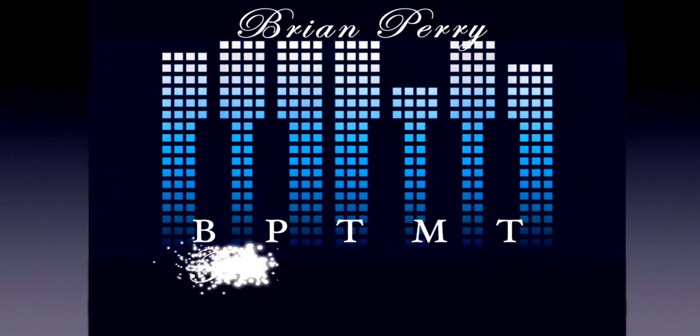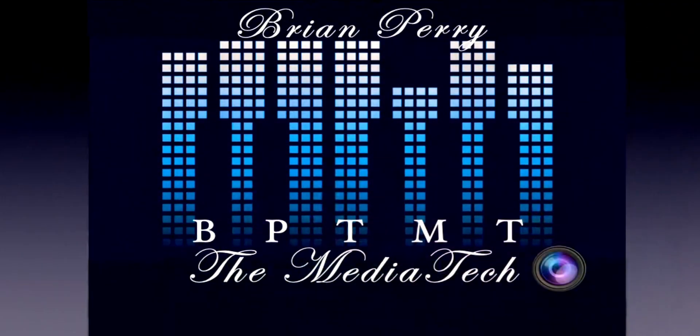That's pretty much it. If you like the video and want to see more exclusive content like this, please hit the like and subscribe button and that notification bell for more content. If you don't mind helping the channel, a donation would be great. I really appreciate you guys. BPTMT, back at you again with another one — catch you on the next one.